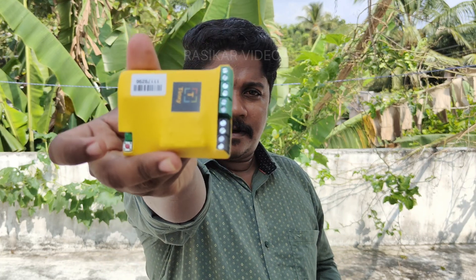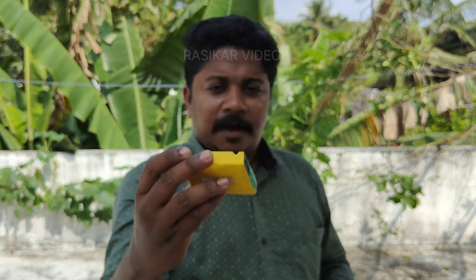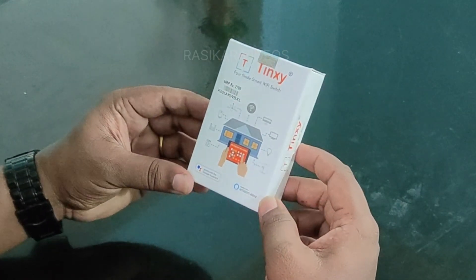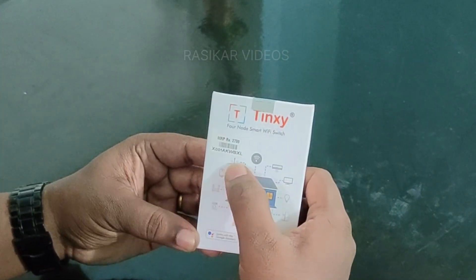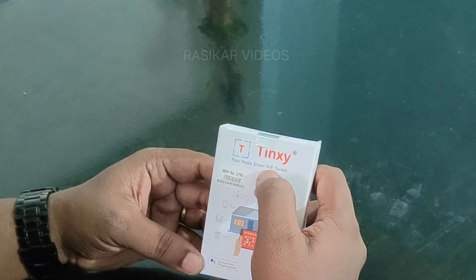We are going to use this package. This is the Tinsey package. We are going to use 4-node smart WiFi.